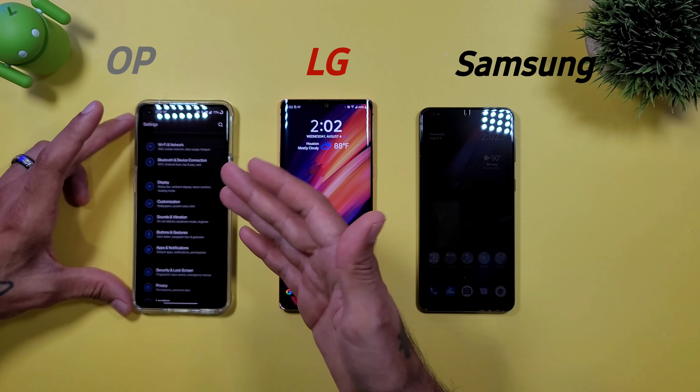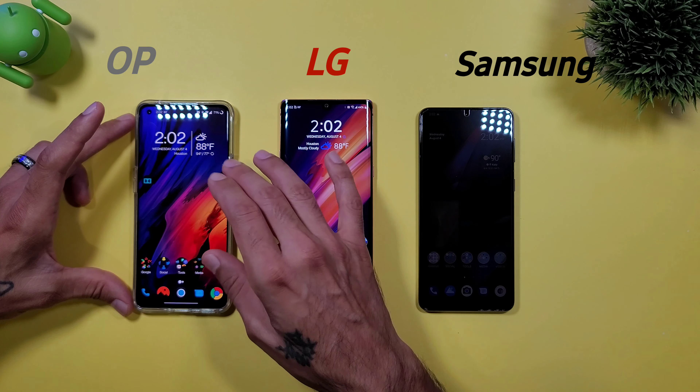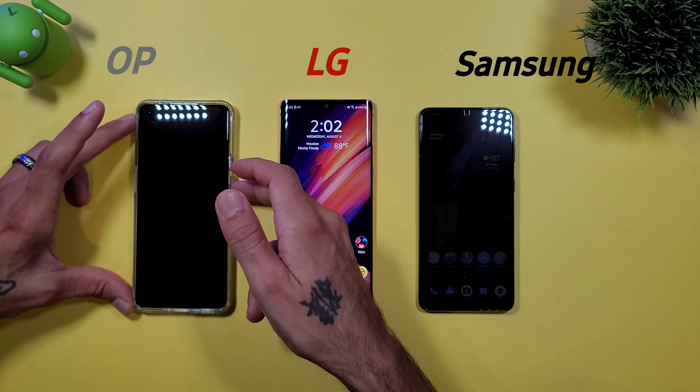Always-on displays — who does it better? OnePlus, LG, or Samsung? How's it going everybody? Welcome to another episode of Sick Eric TV. Today we're going to be talking about the always-on displays on three different devices: OnePlus, LG, and Samsung.